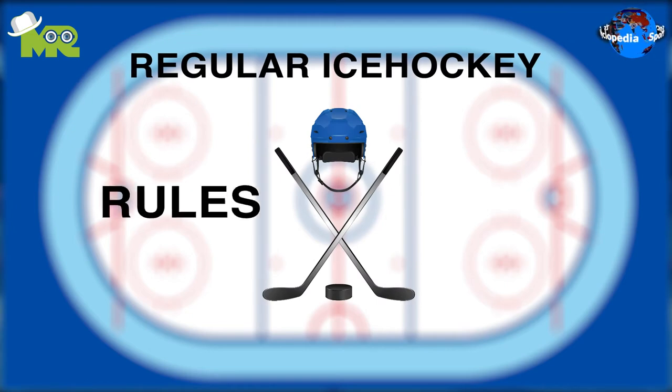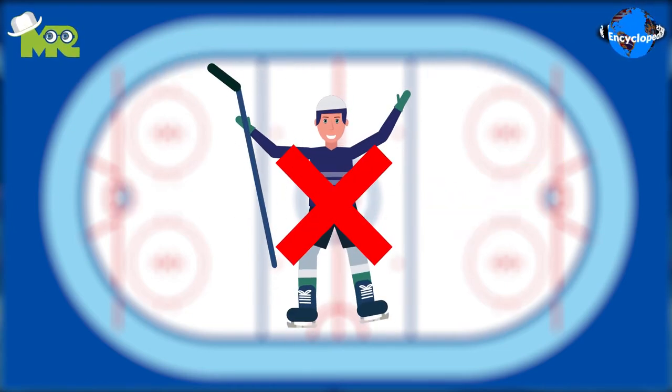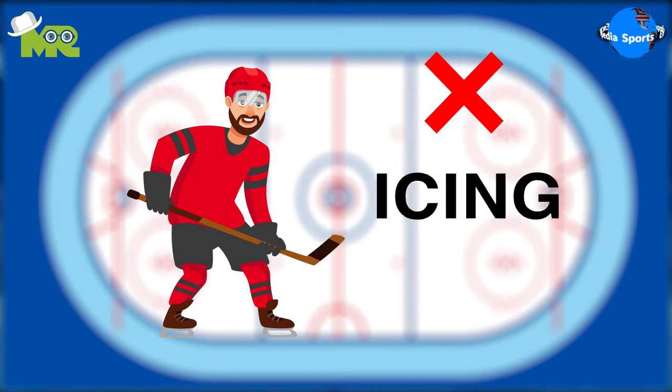Although the regular ice hockey rules are applied, body checking is not allowed in the game. The game doesn't involve any icing or offsides.